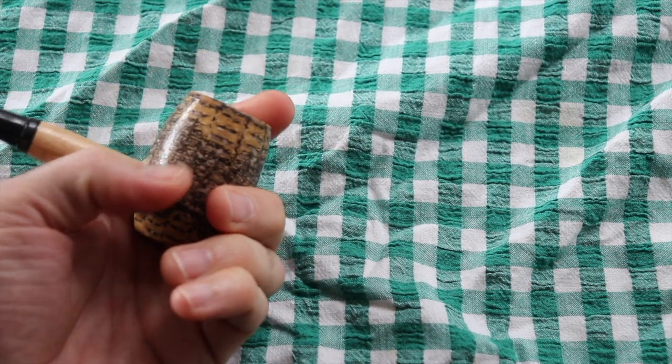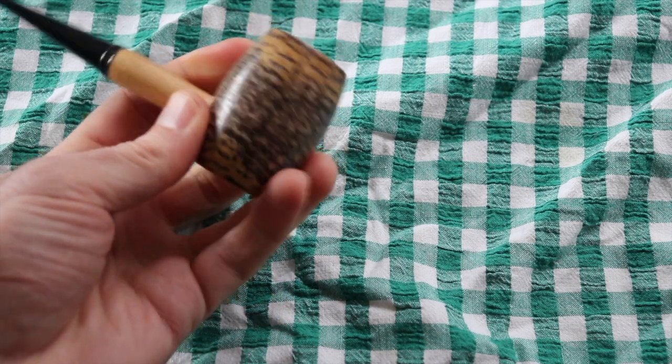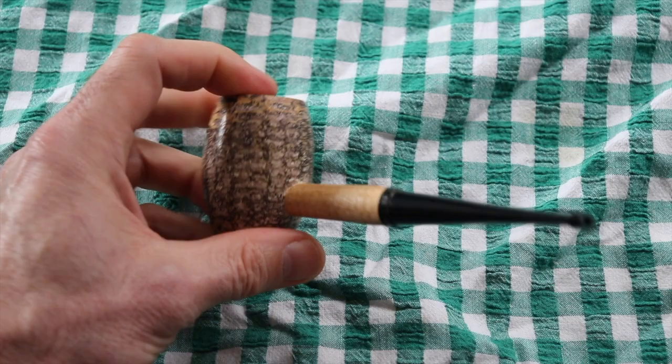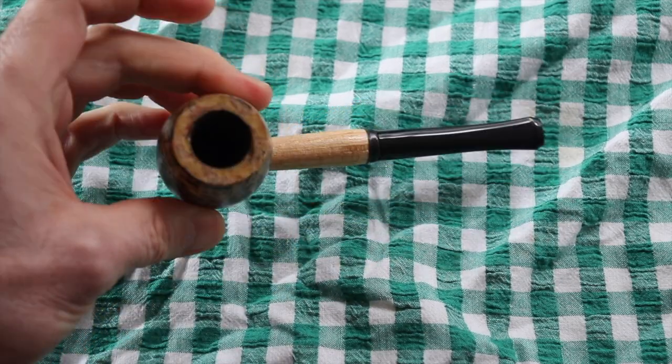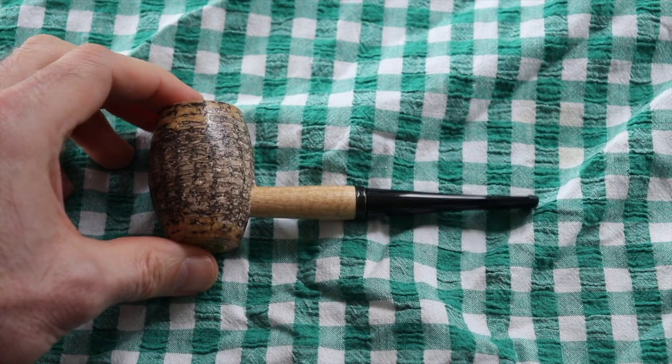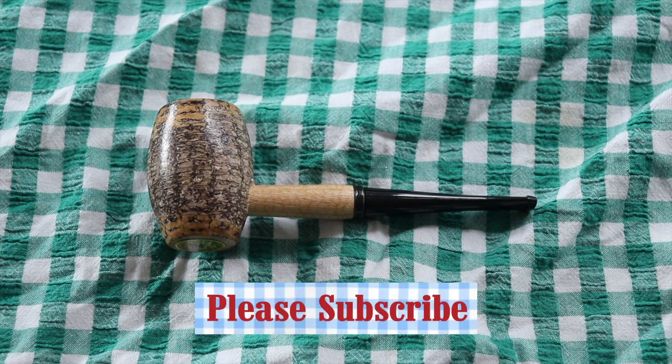I like the black staining — it is an attractive pipe for the money. I think that's a great pipe. Country Gentleman is highly recommended from Billy. Thanks for watching and I'll see you in the next video.